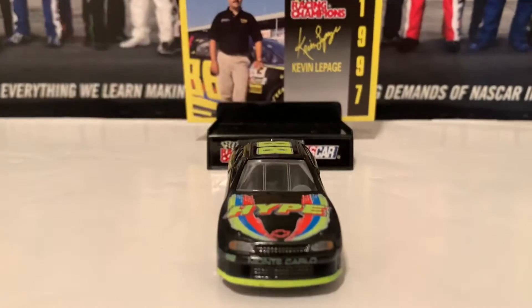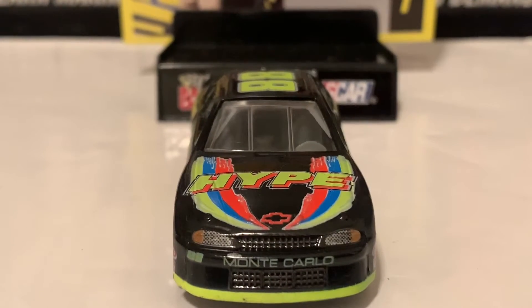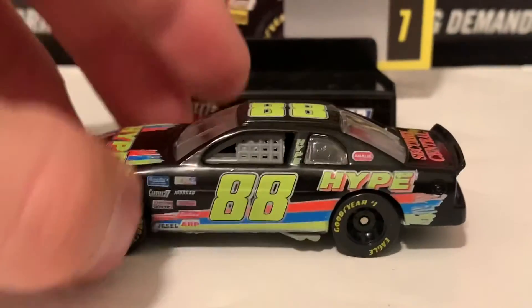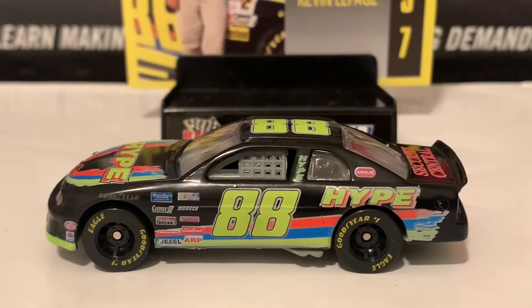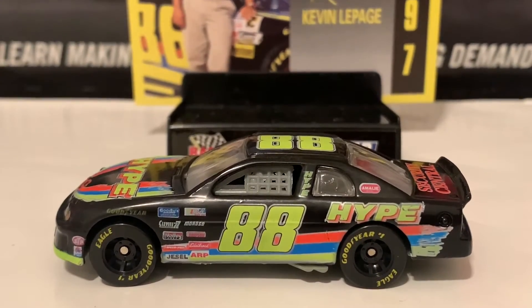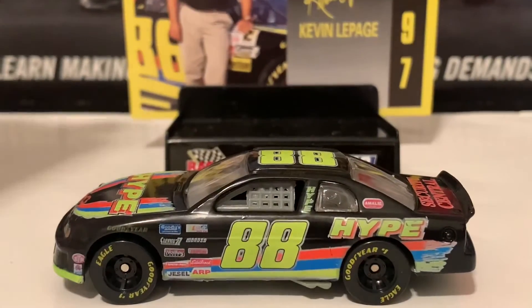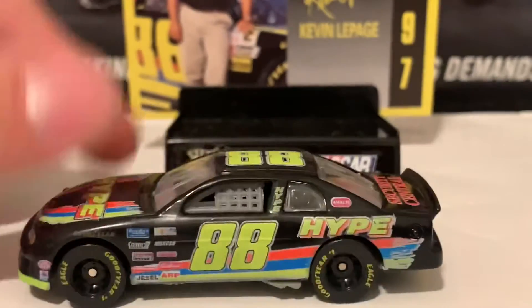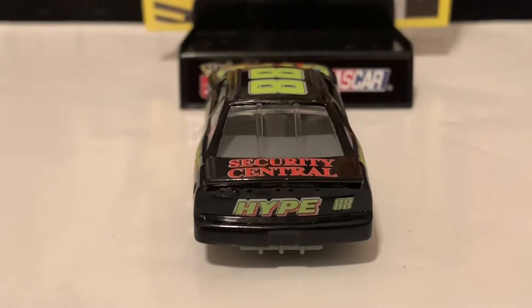Let's go over this Hype diecast. There is Hype on the hood with the Monte Carlo nose right there. Here is the left side — look at the colors on this with red, blue, and lime green. Holy moly, I'm so hyped about this. The hype is real! There is the roof. Security Central and Hype on the back.